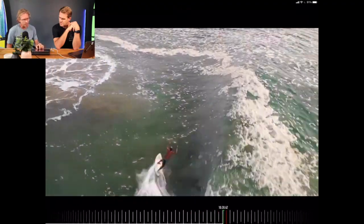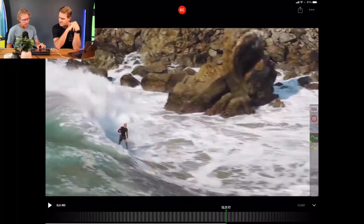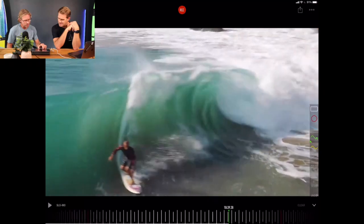Look at the flow — down, up, compress, extend, compress, extend. There's another move I get really excited about. We start seeing some turns. As you're scrolling through, you should all go and watch this movie anyway — it is one of the greatest surf movies ever made.